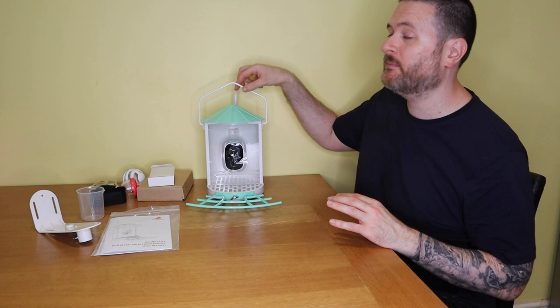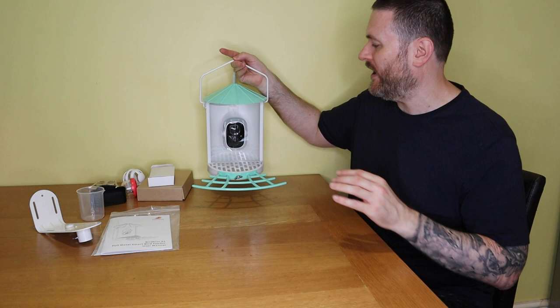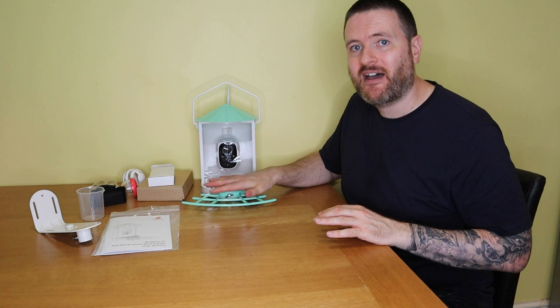If you don't want to use the bracket, it also has this completely removable handle here which you can use to hang it. That's probably what I'll do today if I can find somewhere sturdy enough to hold its weight. There's no seed in it yet so it'll be even heavier when filled. Being full metal construction means it will protect against squirrels, so it should be pretty durable.